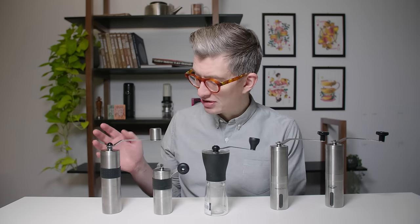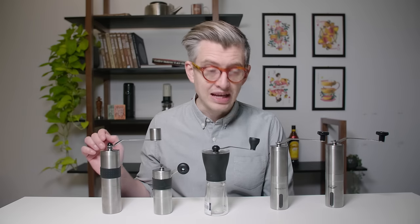Today we're going to find out which is the best dirt cheap hand grinder. I went out, I went to Amazon, as you do, and I bought five hand grinders — I thought they were a nice spread of what's available right now.